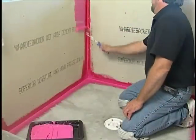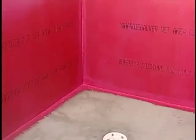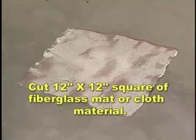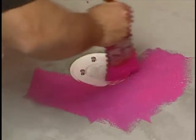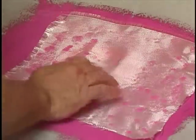Roll all the walls first from the shower head down. Before rolling onto the pre-pitched floor, cut a 12-inch by 12-inch square of fiberglass mat or cloth material. With the flange bolts in their holes, brush an oversized square of membrane around and also on the drain and embed the cloth into it.